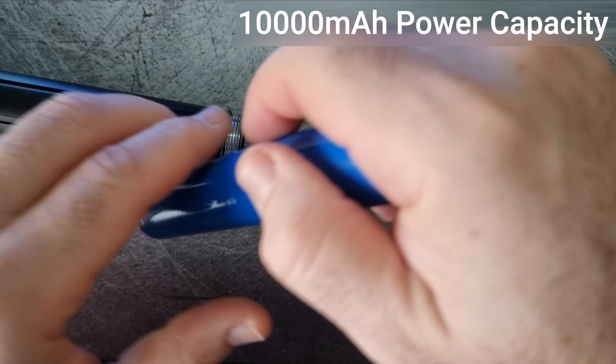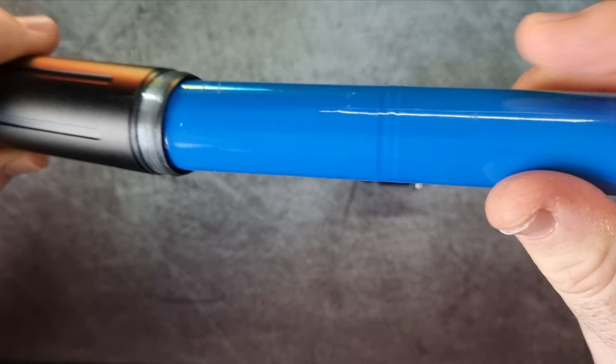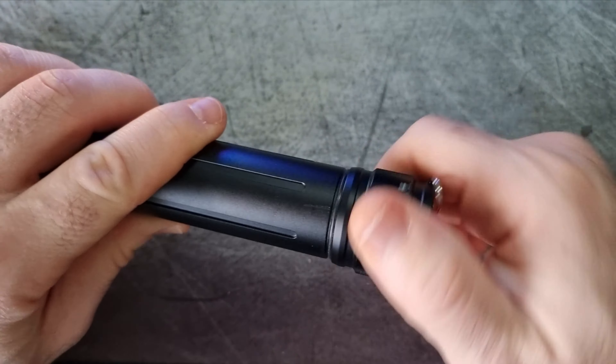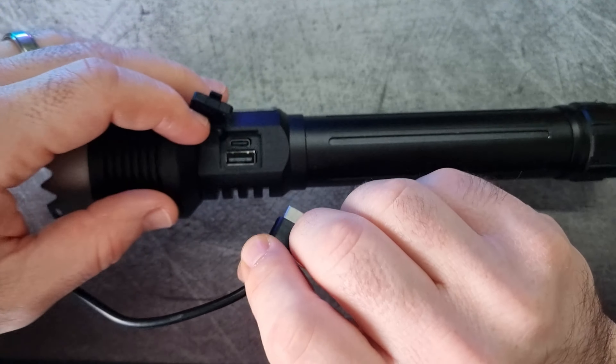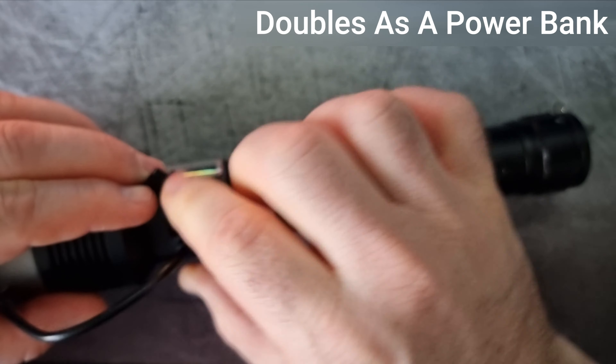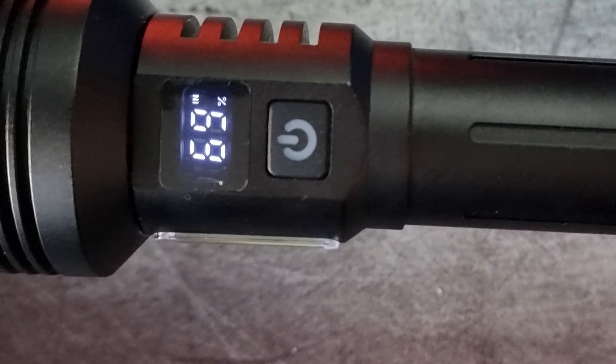Charging the Vastfire torch is very easy. It usually comes with a built-in rechargeable battery, which you can charge via the USB cable that is also supplied with it. This feature makes it convenient to charge the flashlight with common USB chargers, including those that you use with smartphones and other electronic devices.